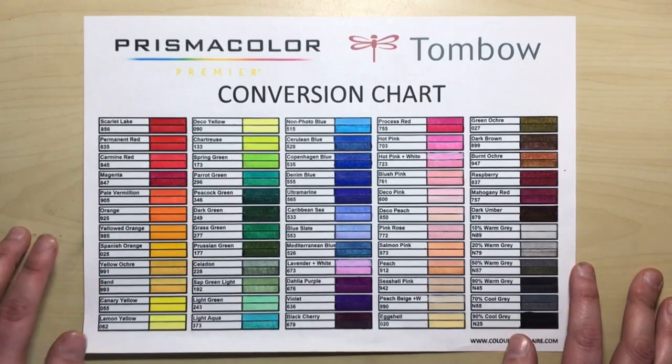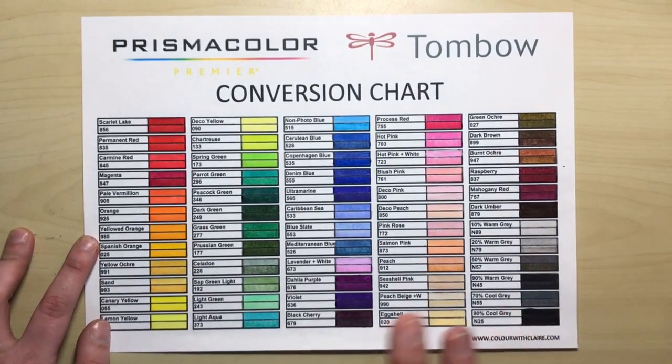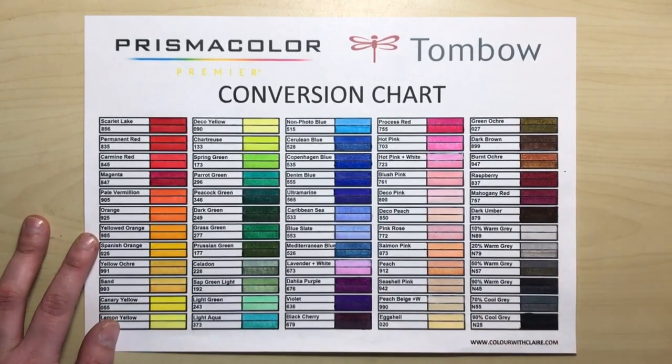There are all kinds of different coloured pencil conversion charts out there. But it got me thinking that there aren't too many mixed media conversion charts, such as pencils to markers.